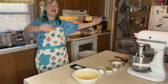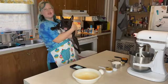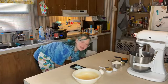Welcome back my little terrors. Today we are in the kitchen because it's this one's birthday, so we're going to be making him a cake.